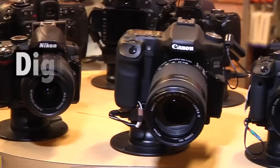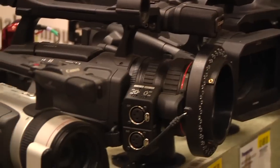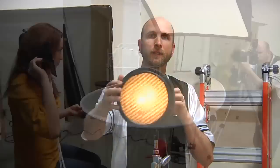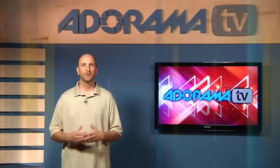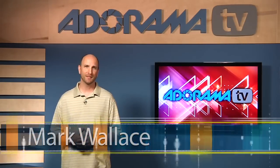Adorama TV presents Digital Photography One-on-One, where we answer your questions. Here's your host, Mark Wallace. Welcome to this week's episode of Digital Photography One-on-One, right here on Adorama TV.